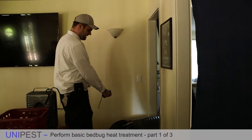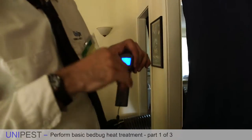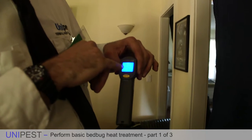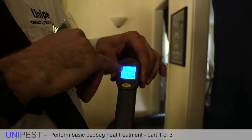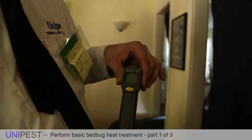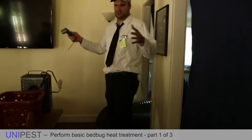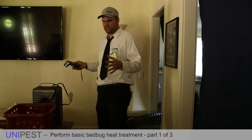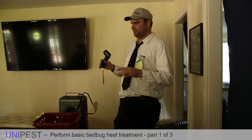Now I'm going to measure the temperature and you'll notice it's coming out of the ducting at about 140 degrees. That is much, much better. So now that it's coming out of the air ducting at 140 degrees, I'm going to take one last look at the entire room.